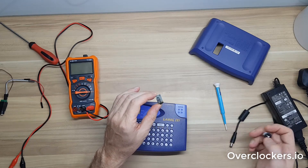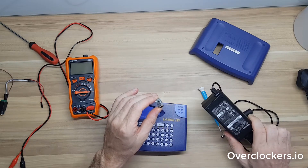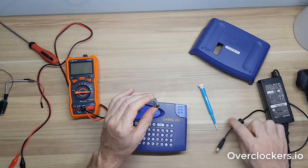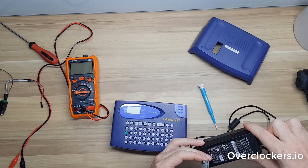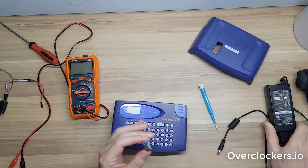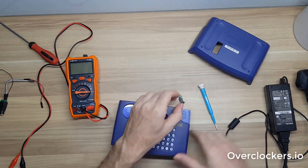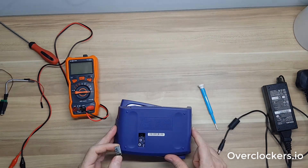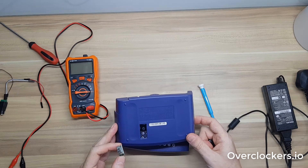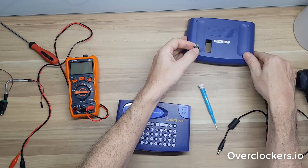In this case I have a 19-volt supply from a monitor I'm no longer using — it puts out 19 volts and can deliver 2 amps, which is more than enough. The printer says it only needs 9 volts and 9 watts, which is 1 amp maximum, and I doubt it ever actually gets that high — it's probably about half of that for the printing module.